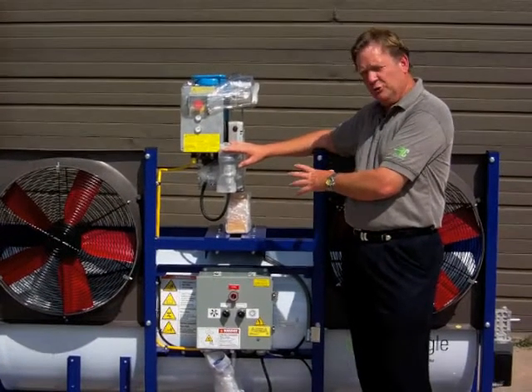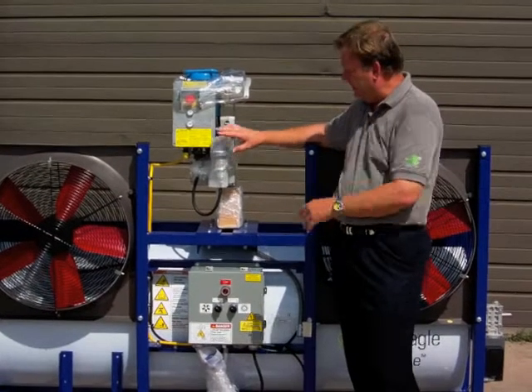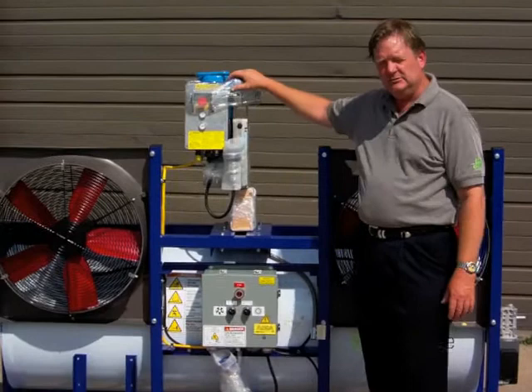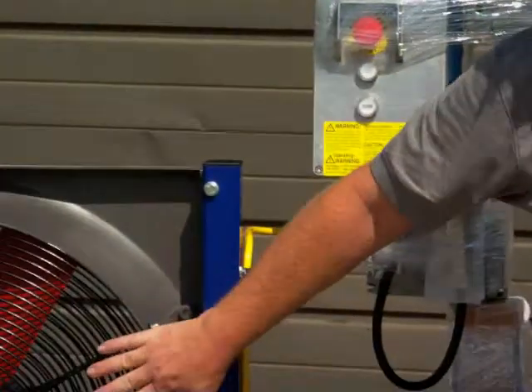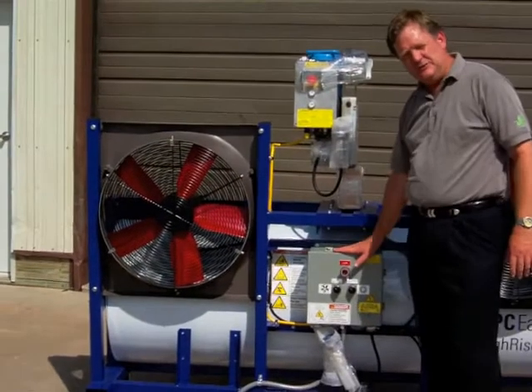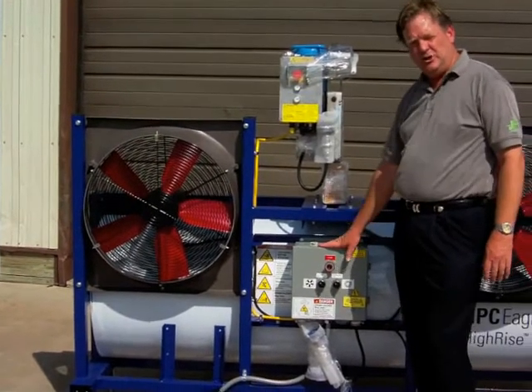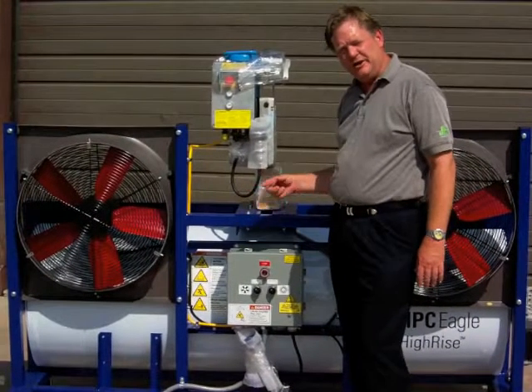Let me show you a little bit about the machine from the perspective of what it's got going on. Your winch to haul it up and down on your steel cable. Your fans to push it against the glass on this side. Your control box that interfaces with your remote for turning on the fans, turning on the water, turning on the rotating brush.